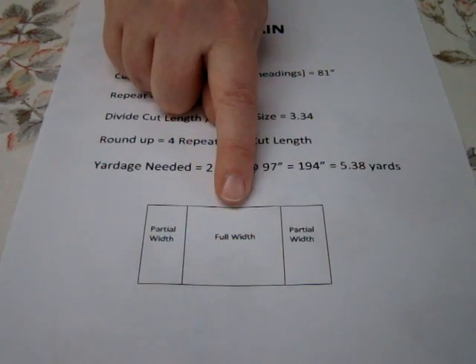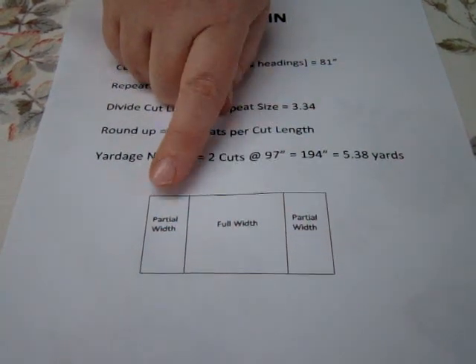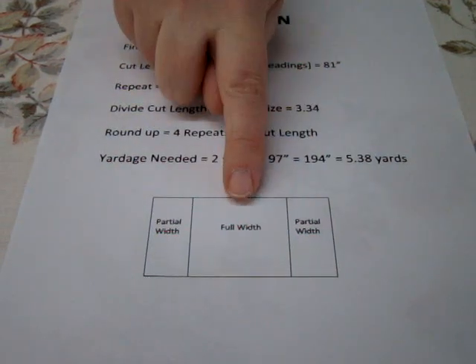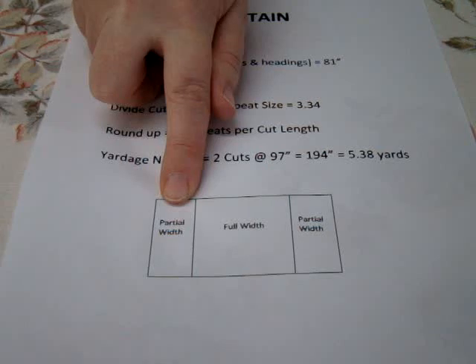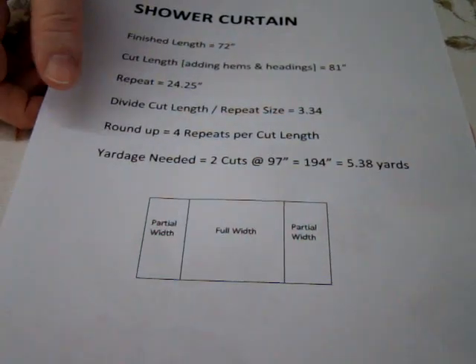When we do the shower curtain, I do a full width in the center, and then I do a partial width of the fabric on either side. So that's my first cut, and that's my second cut, which I split in half and stitch to either side. So let me show it to you on the fabric.